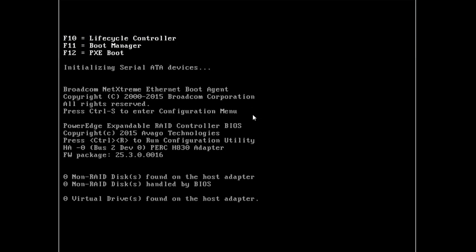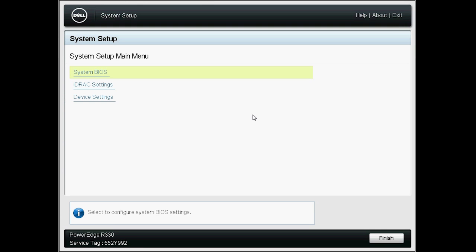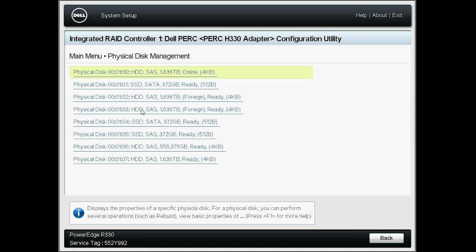During boot up, press F2 when you are prompted by the BIOS screen. The Virtual Disk Management screen is displayed. Go to Device Settings on this page, select the RAID controller, and it will direct you to the main page. Click Physical Disk Management. You will see all the available physical disks with foreign configurations.